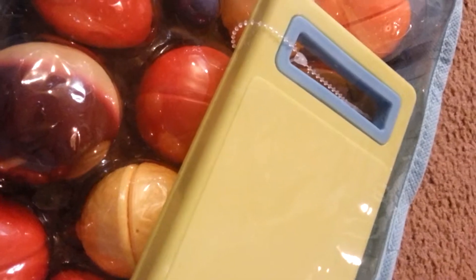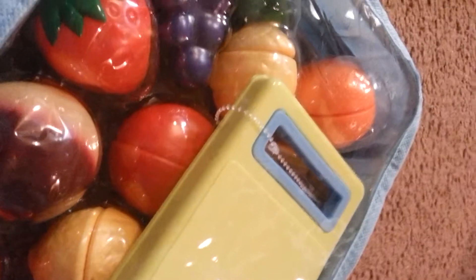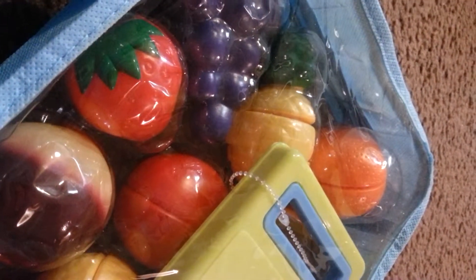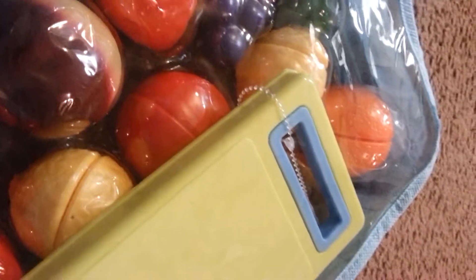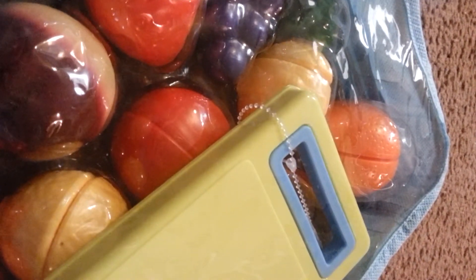Definitely check out Click and Play because they have got so many neat things for kids — so many play sets for pretend play. I have been very happy with what I've gotten from them so far. This is just another one that I know my daughter's going to love. Check them out on Amazon and I hope you enjoy them as much as I do. Thanks.